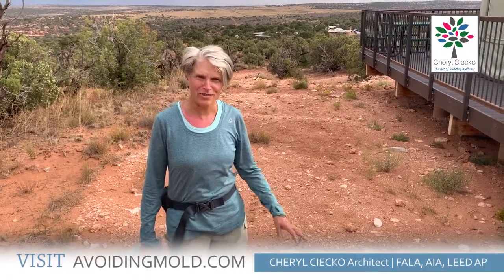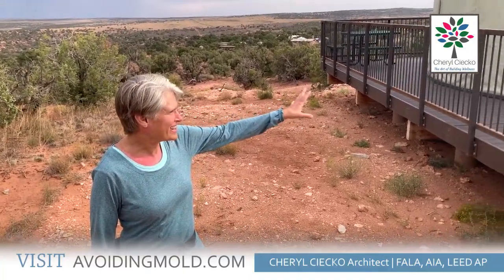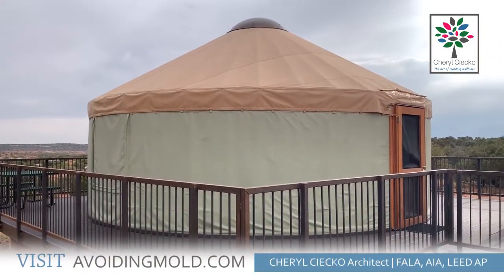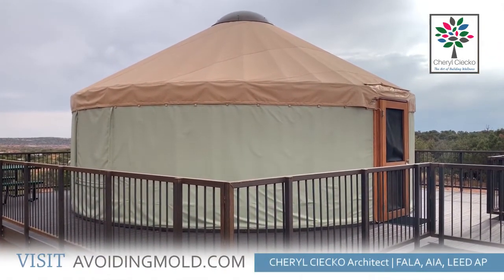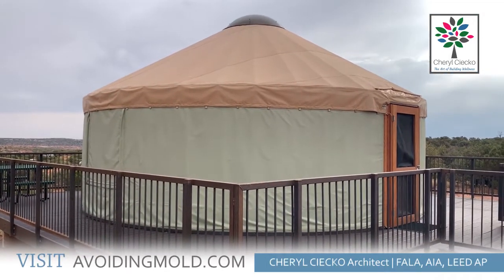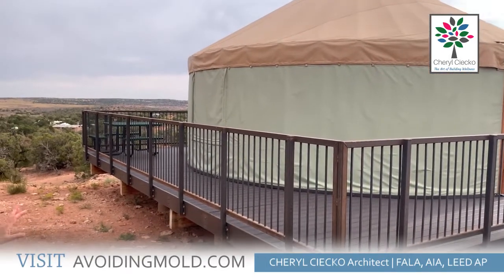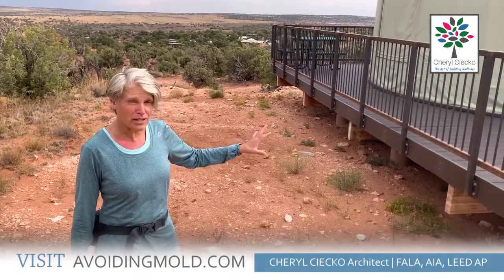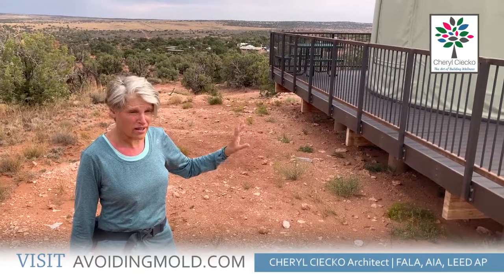Hi everyone, I'm Cheryl Segal with avoidingmold.com and I'm going to be talking about temporary shelters today. I am at a yurt. Here you can see what a yurt is — it's basically a prefabricated structure that's a bit like a tent, but the surround is all insulated. I believe the floor is insulated and there is a floor, but it's up on a platform. This is about the only kind of crawl space that I think is going to be okay vented.